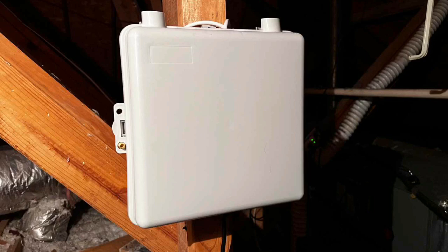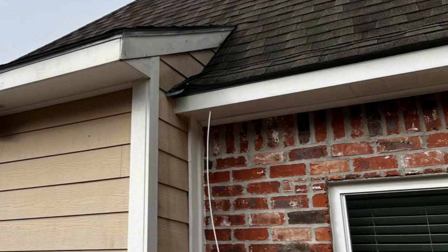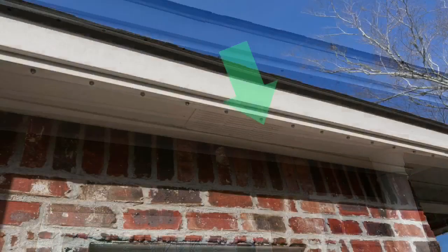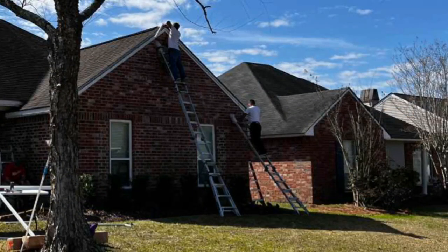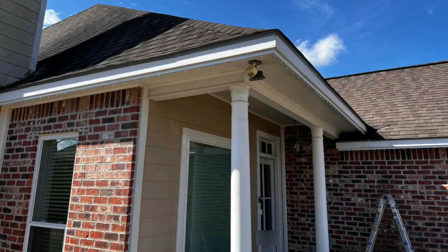First thing they do is put the hub in the attic — that's what this box is, and the wires run to it. These are the actual tracks the lights fit into before installation. From the hub they run wires to the exterior through the soffit and attach them to tracks under the fascia board. This shows the trim light box with LEDs not yet installed, then they go back and put the LED lights on so they poke out the bottom.